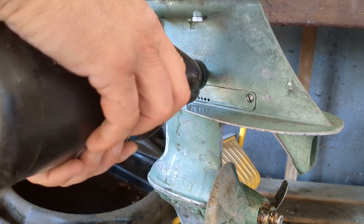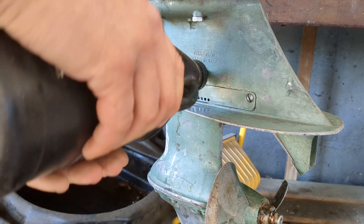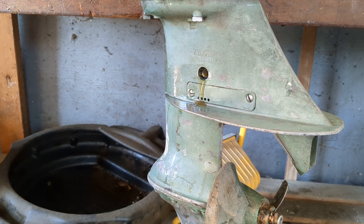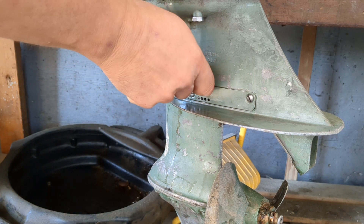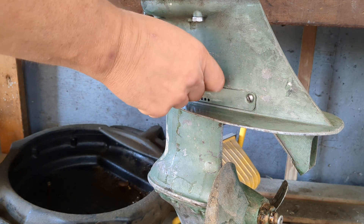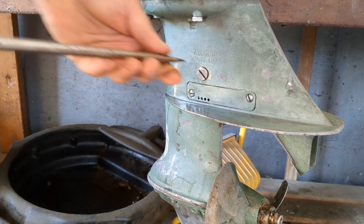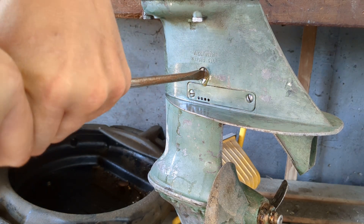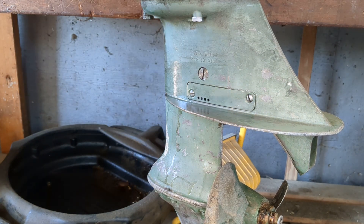I would say she's full - a little bit of spillage. Yeah, let's say she is full. I always like to make sure. There we go - hand tighten this one. Nice and hand tight - wipe off there we go.